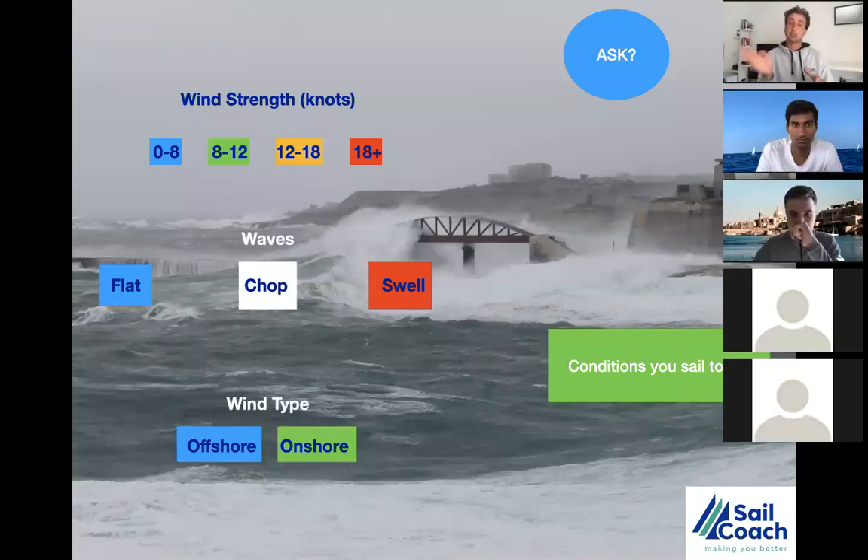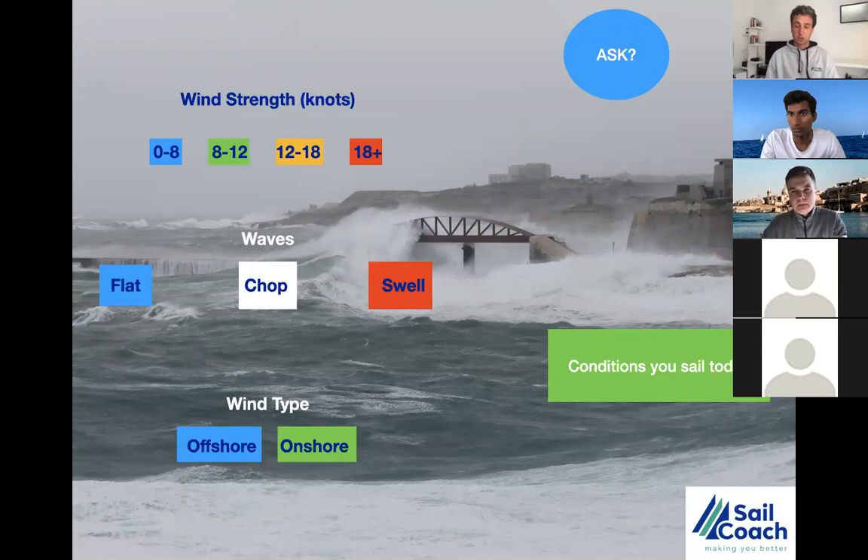In steady wind, you're more focused on speed. In more shifty conditions, you're focused on keeping the boat flat and doing wind readings. In shifting conditions, if you're just focused on speed and don't keep your head outside the boat, you can be the fastest person on earth but still miss the shortest course. A slower sailor taking good wind readings and sailing the shortest course will do better.